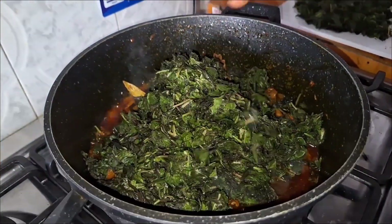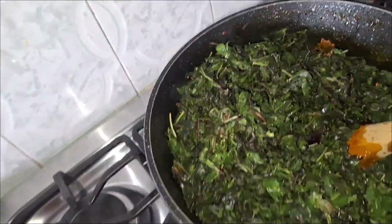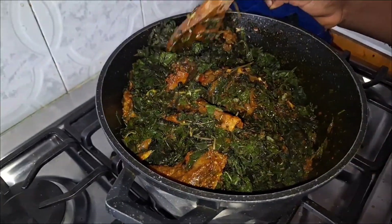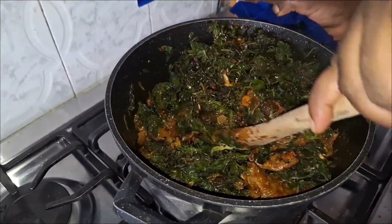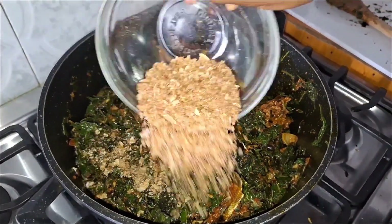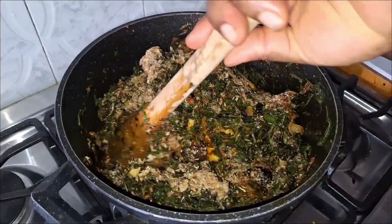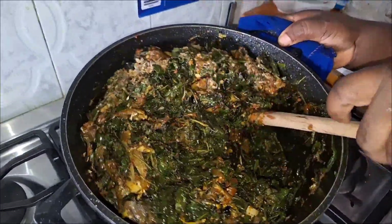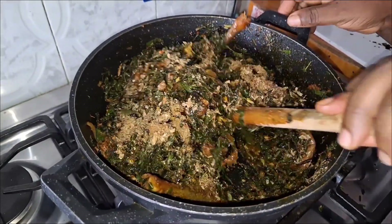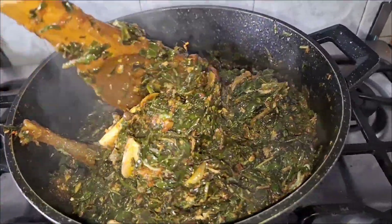Next I'll be adding my vegetable to the pot. The vegetable is already cooked from blanching, so we don't need to cook it too much. After adding it, I'll mix everything together and allow it to simmer for just about a minute. I'm also adding crayfish to give it that extra depth of flavor. You don't even need to add water when cooking this vegetable soup because the vegetable already has water in it.